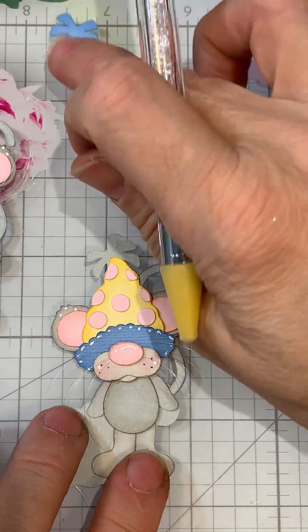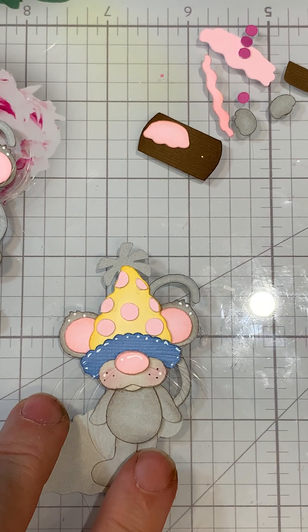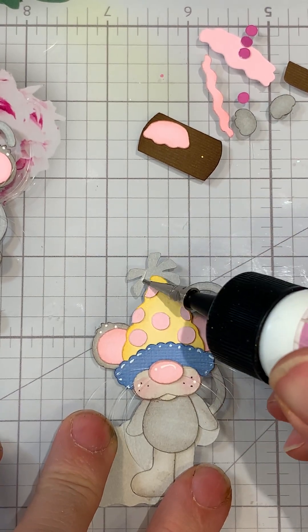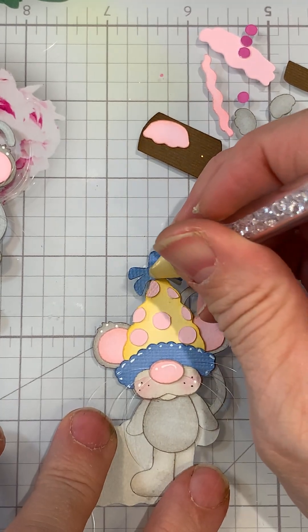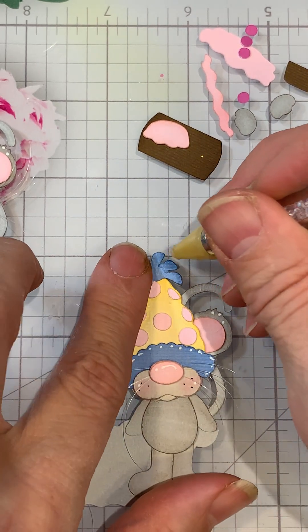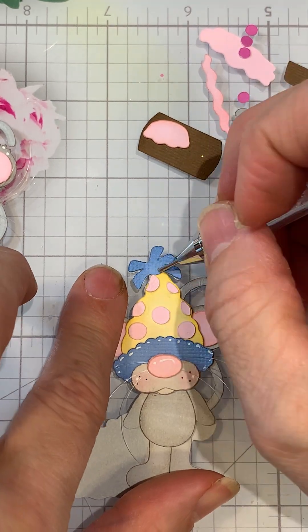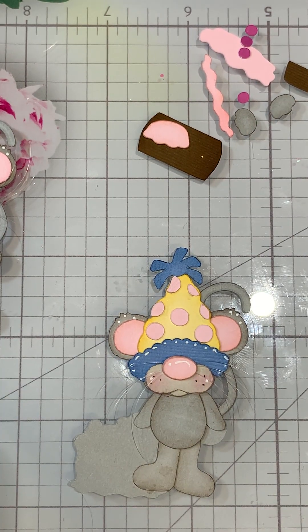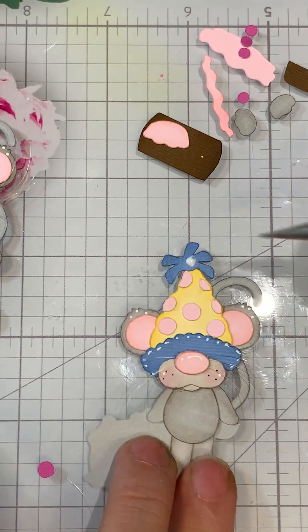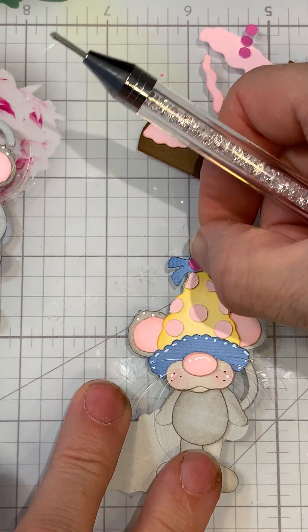The little piece on top of the hat did come with the bigger piece when it cuts out. I left it off on mine because I added some glitter, but I'll add it on this one so you can see without the glitter. The big dot piece just goes right there on top of the hat.